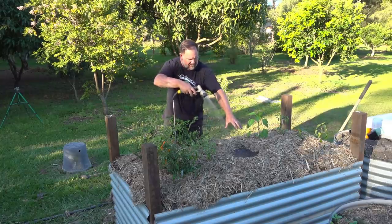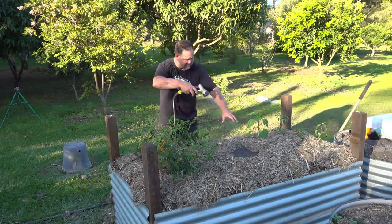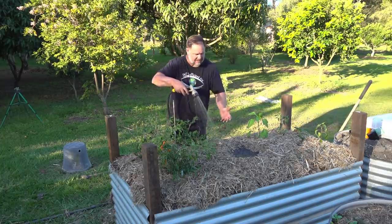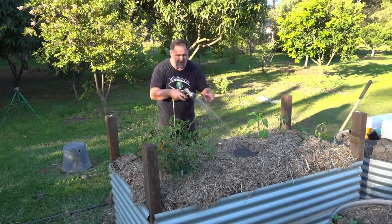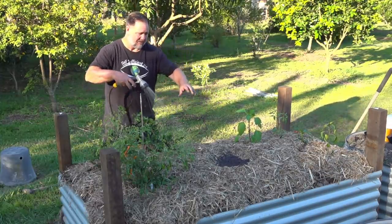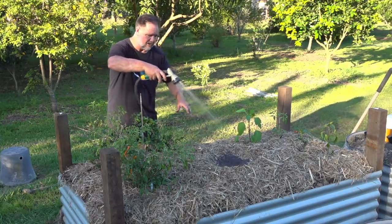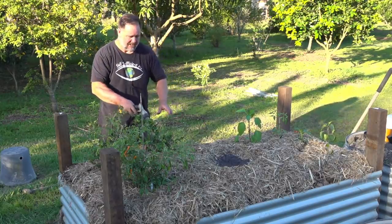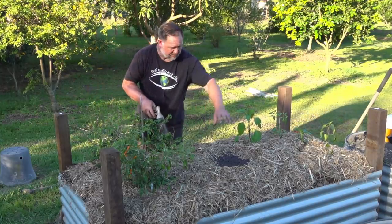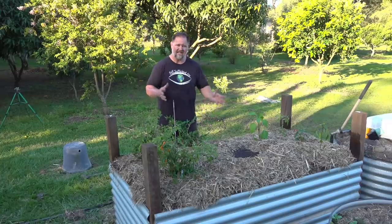Now I'll just give it all a water in. Keep those seeds moist for several days — really all the time until they start coming up — and make sure you don't let them dry out. So I'll be coming out here every morning and afternoon and giving them a little sprinkle to get as many to germinate as possible, then populate the rest of the garden bed as the plants develop.